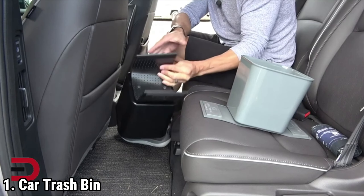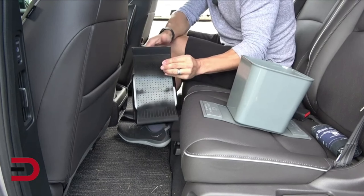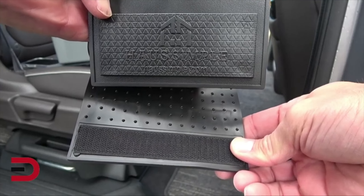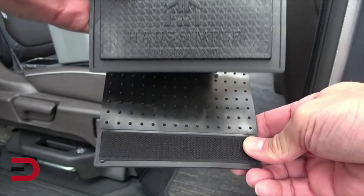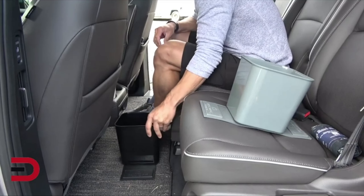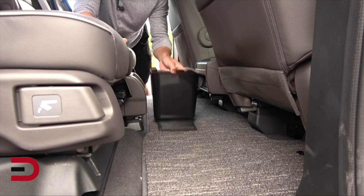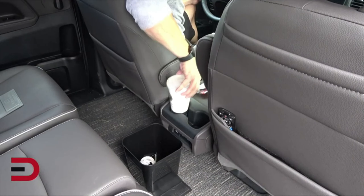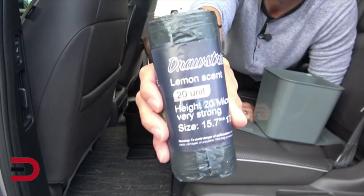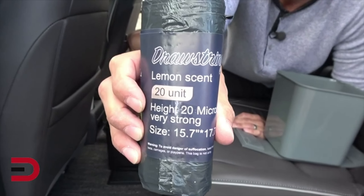The HAUSIM PLE Car Garbage Can is designed to help you maintain cleanliness and order inside your vehicle without sacrificing interior space. Constructed from strong and waterproof plastic, it ensures durability and a long lifespan. It's easy to clean, so you don't need to worry about food spills or tough stains. It comes with 20 disposable trash bags for added convenience.